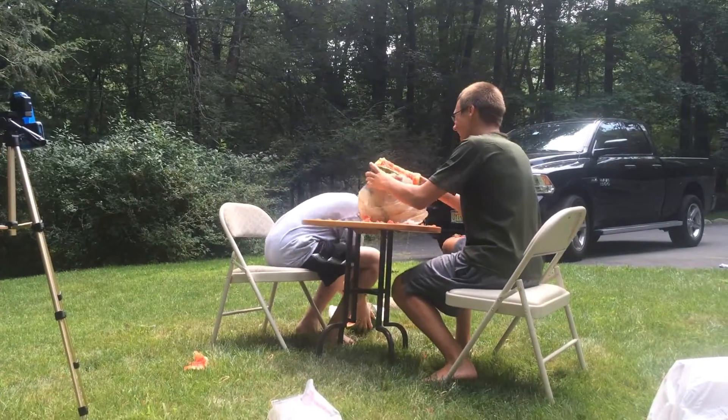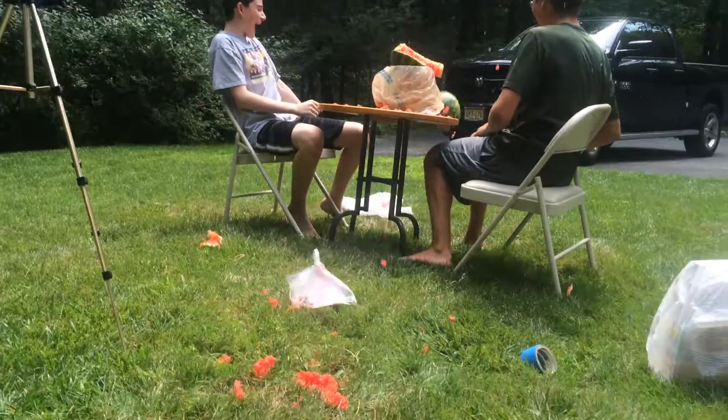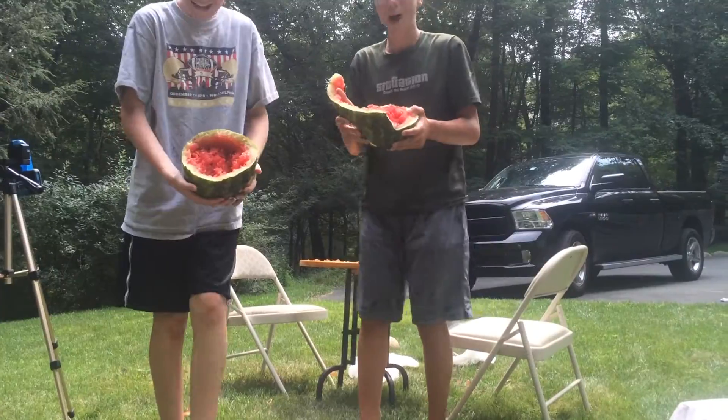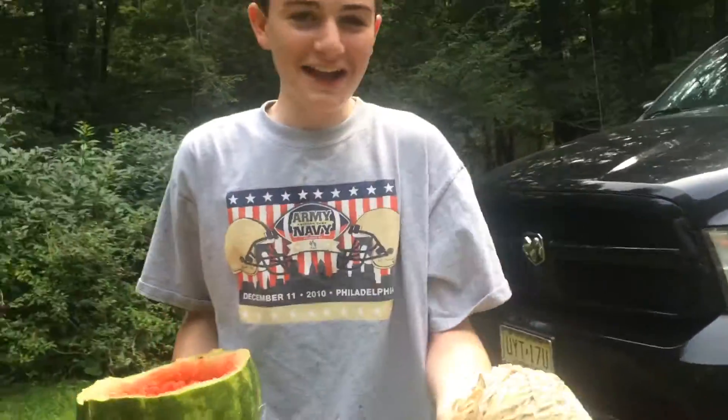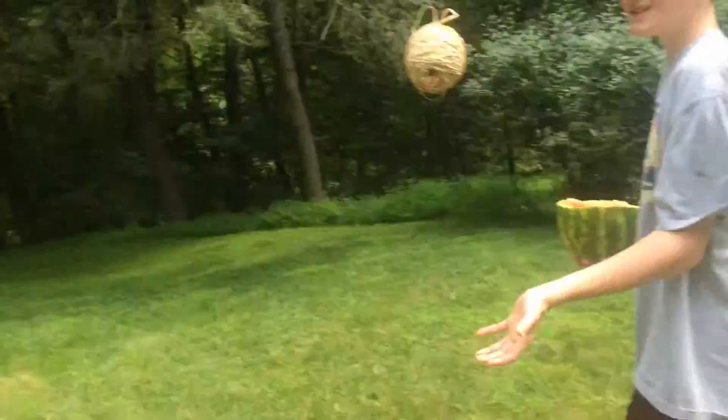Did you get that? That was awesome. Look at that. That was sweet. It just popped it out. Wait, that's the rubber bands that we used — we have a new rubber band ball. That was awesome guys.